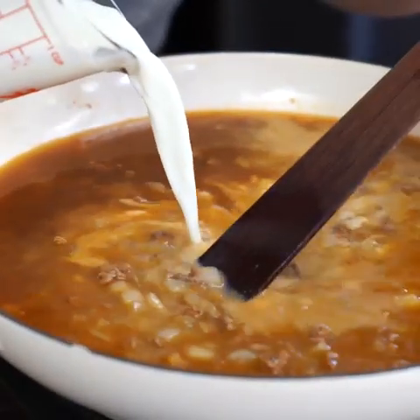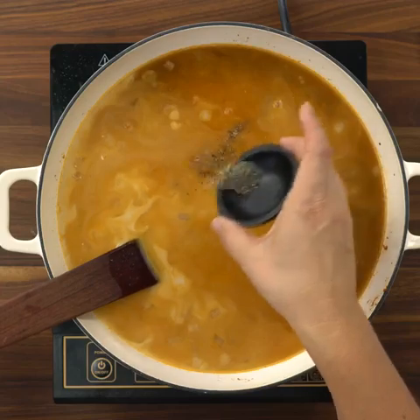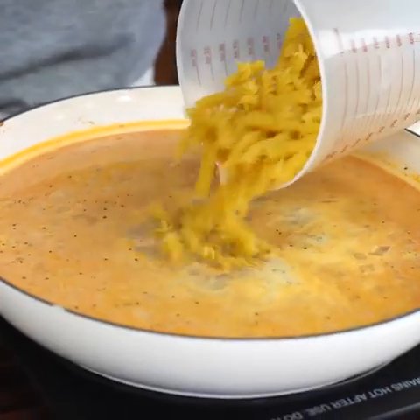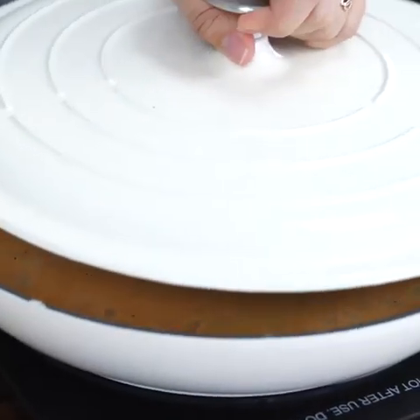Next we're going to add one cup of milk. The milk helps add in that creamy deliciousness for the sauce — you'll see it at the end, it's amazing. One and a half teaspoons of salt and half a teaspoon of black pepper. Now that our mixture has come to a little bit of a simmer, I'm going to go ahead and add two cups of rotini pasta. Just stir this in, then cover with the lid slightly ajar and let it cook for about 18 minutes until the pasta is nice and tender.